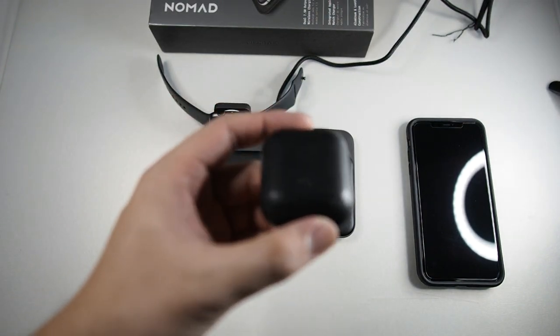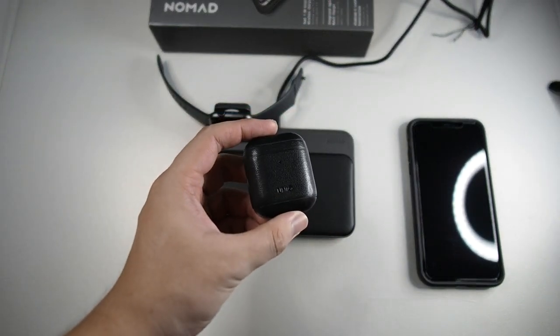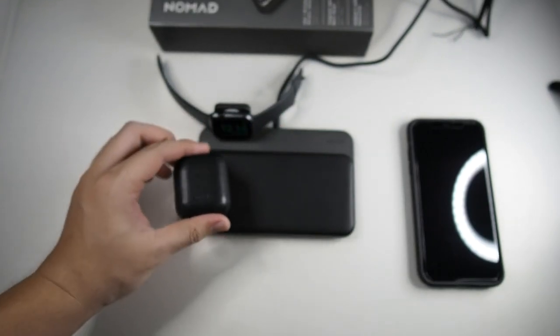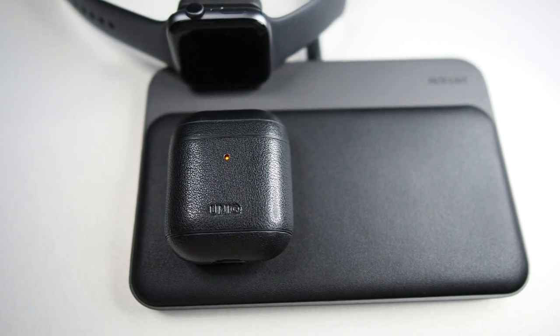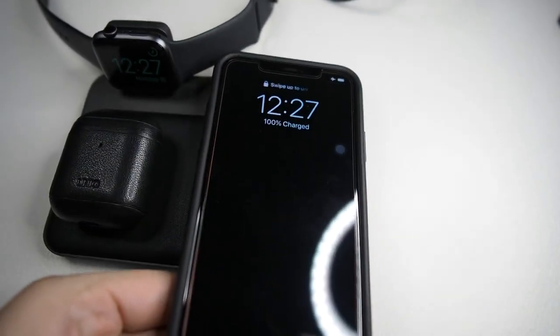This is a second-generation Apple AirPods 2 with wireless charging case. Placing that right here — you can see that charges as well. Now it's time for the iPhone.